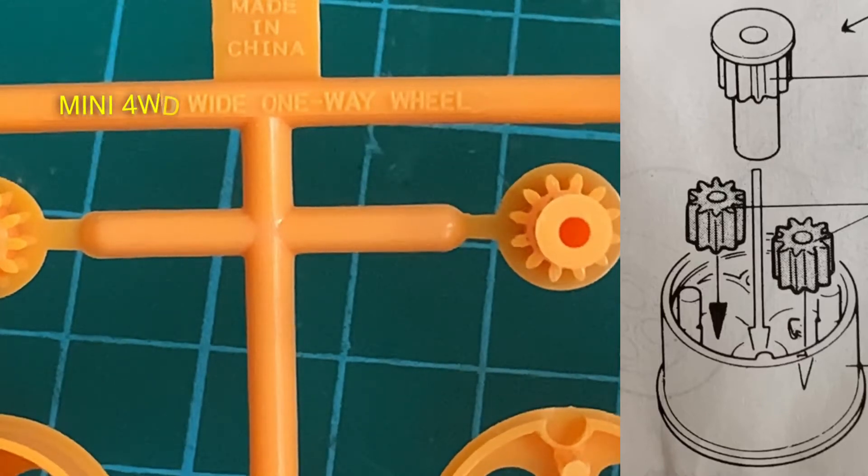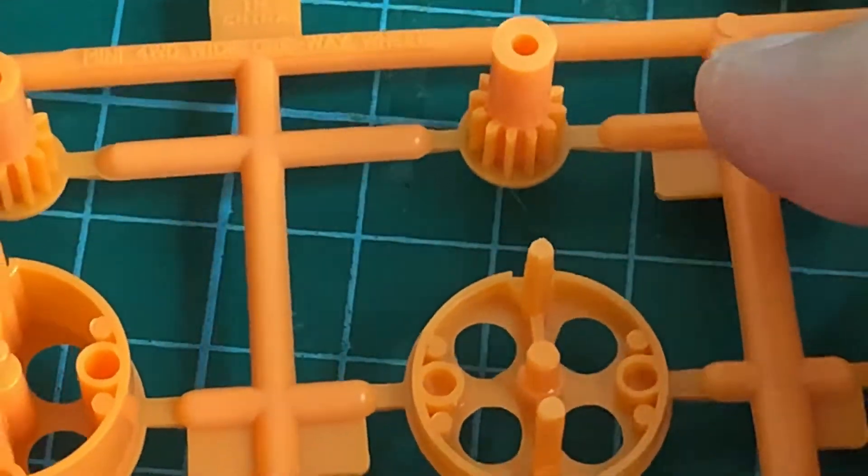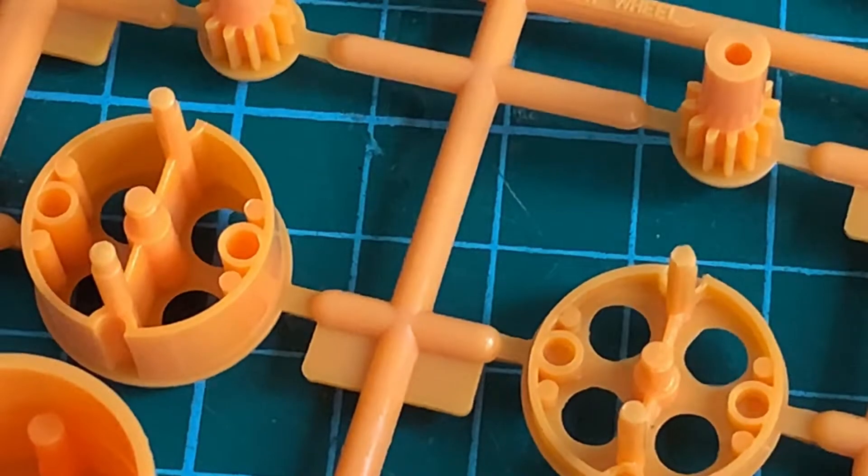Hi everyone, welcome back to the channel. In this video we are going to look at these one-way wheels for the Mini 4WD cars — the made-in-China Mini 4WD white one-way wheel.